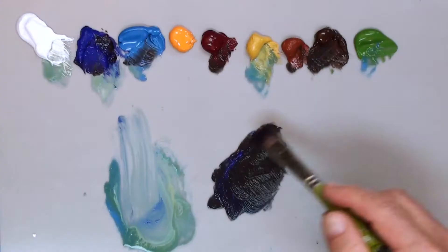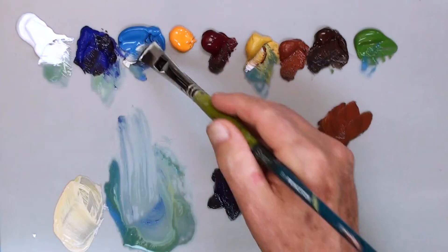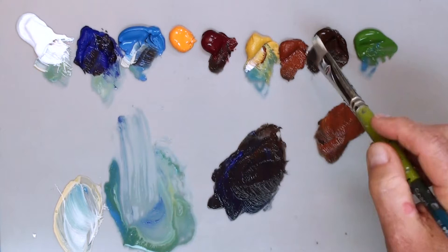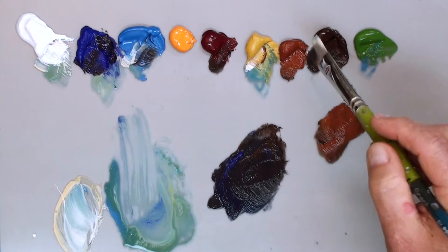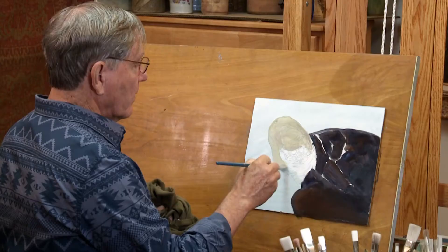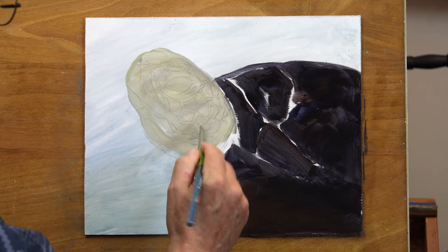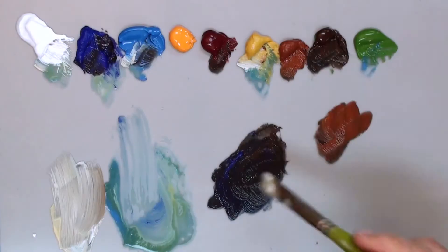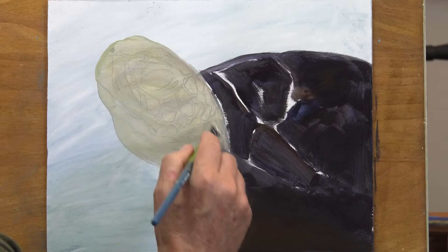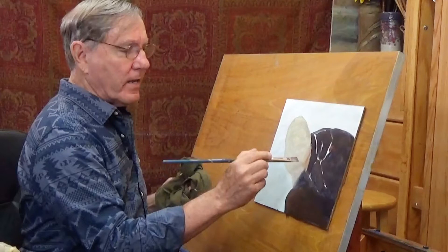I'm just staying with this burnt umber and ultramarine blue, and I'll take my brush and just flatten that out — I don't want very much texture in there. Right up near the turtle's head, I'll take some white, cerulean blue, and some more yellow ochre. I think I'll just paint this whole head in this yellow ochre color, this warm tone. Now I can still see my drawing through here. These lighter colors show through and I can still see my pencil lines. We have a bit of a warmer color right under his neck, so I'll add that — any color I can add will be beneficial. Just give it a little more life.